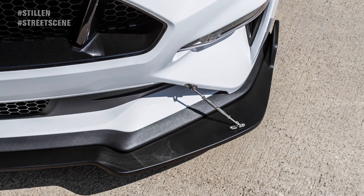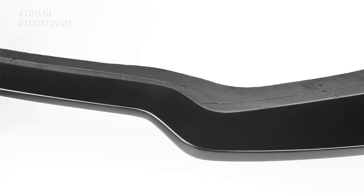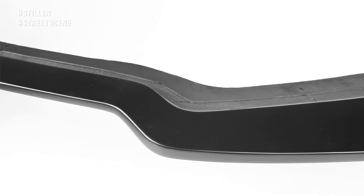The splitter has been engineered to work with your Mustang stock belly pan and easily installs with a combination of self-tapping screws and 3M double-sided tape.